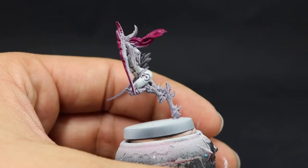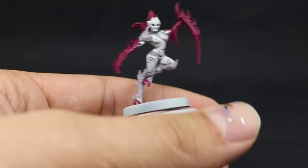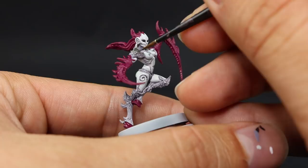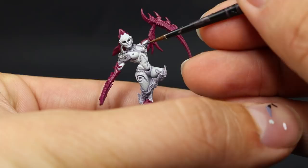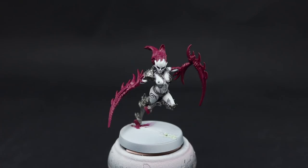Next I'm going to use Lead Belcher and with this color I'm going to paint all of the armor parts and accessories on the model. I also painted most of the legs with this color, although you could paint them in Screamer Pink as well. Make sure to thin this color down so it doesn't cover the detail — metallic colors tend to become very tacky and very thick very quickly, so keep using thin paint so it goes on nicely.